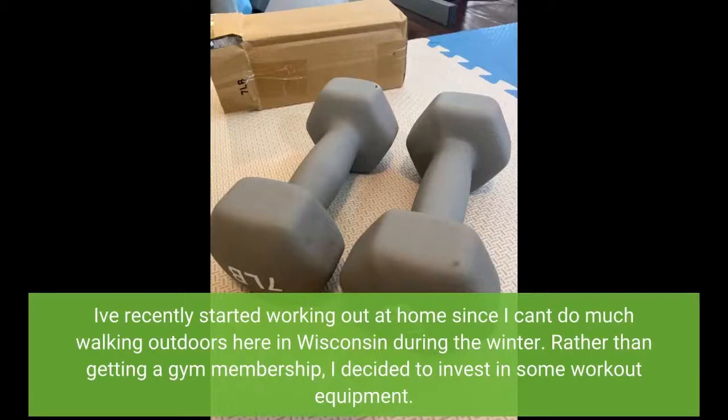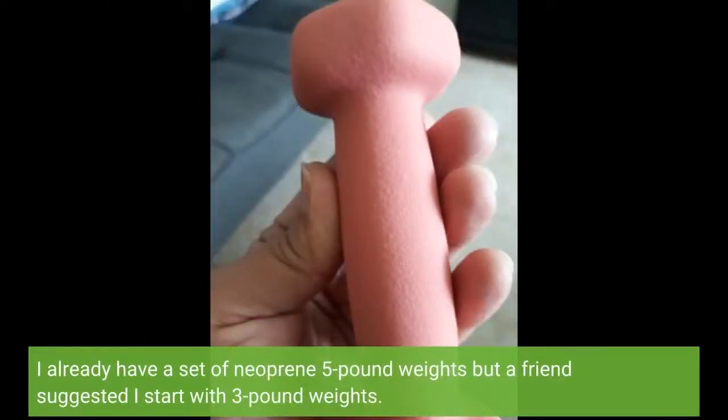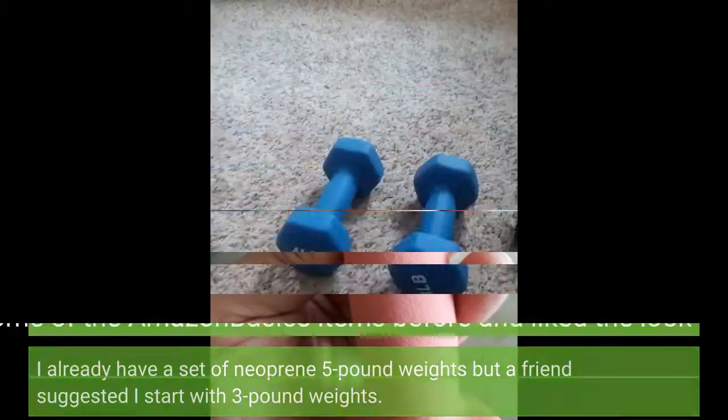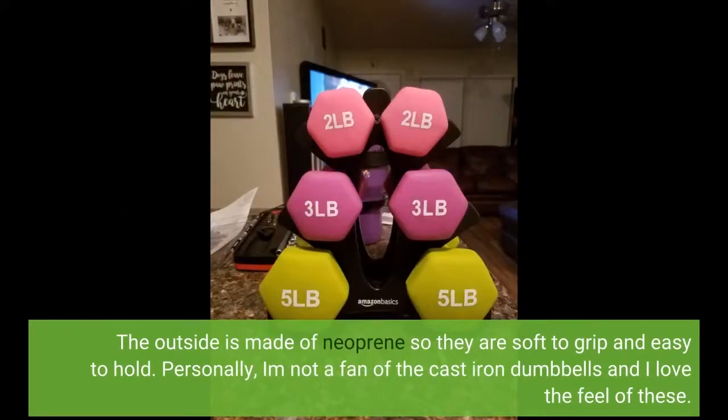I've recently started working out at home since I can't do much walking outdoors here in Wisconsin during the winter. Rather than getting a gym membership, I decided to invest in some workout equipment. I've really gotten interested in Jillian Michaels workout videos — specifically ASIN B001 27RAJY, Jillian Michaels 30-Day Shred — which requires hand weights. I already have 5-pound neoprene weights but a friend suggested I start with 3-pound weights. I've ordered Amazon Basics items before and liked the look and price. These dumbbells are great for home workouts. The outside is neoprene so they are soft to grip and easy to hold. I am not a fan of cast iron dumbbells and I love the feel of these.